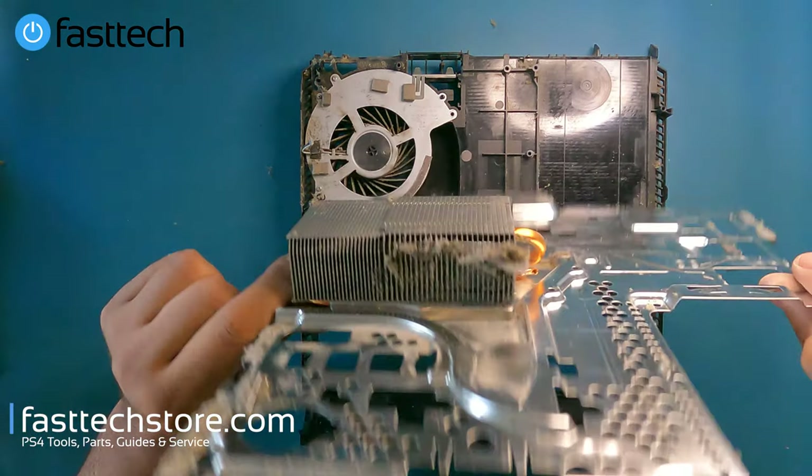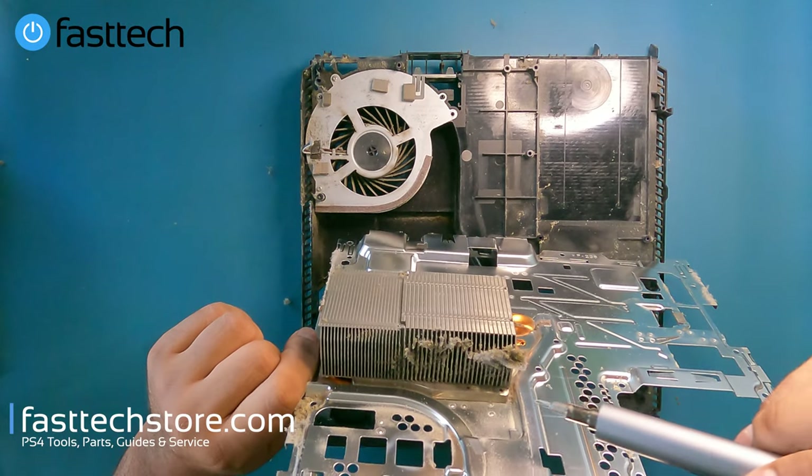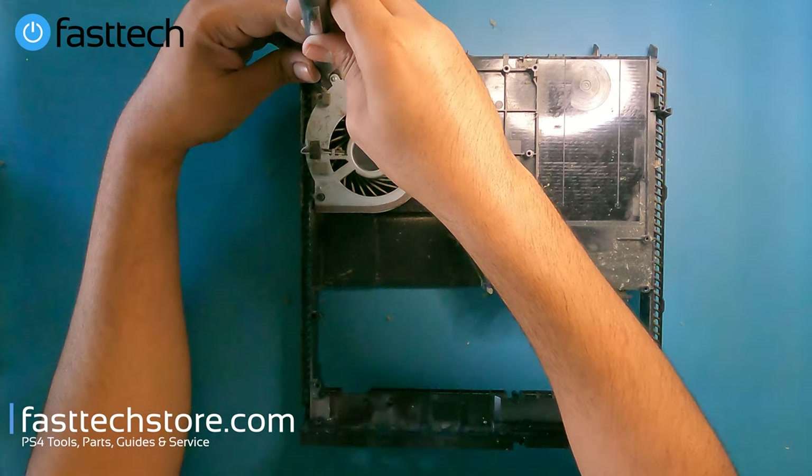Sometimes you might also have a fan failure, but this one looks in good shape minus the fact that it's filthy. Blow it out with a compressed air can, which you can buy at fasttechstore.com. Get the heat sink out of the way and then we're going to remove the fan — there are two screws holding it in.